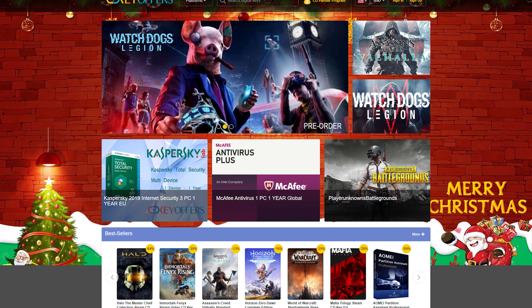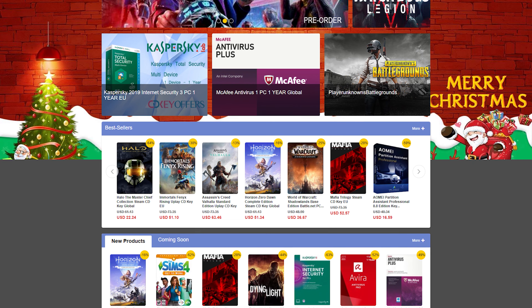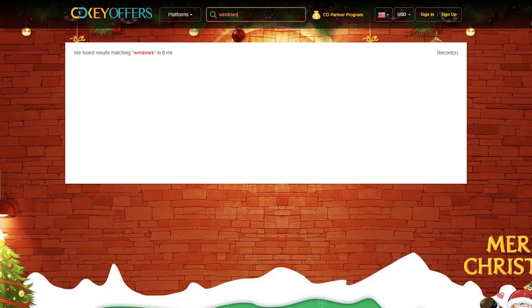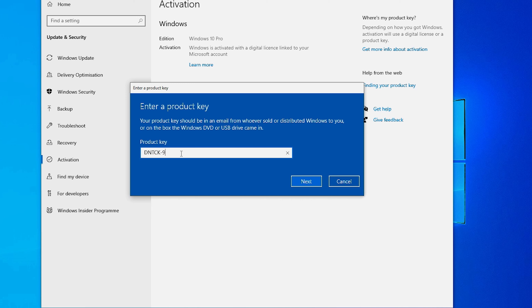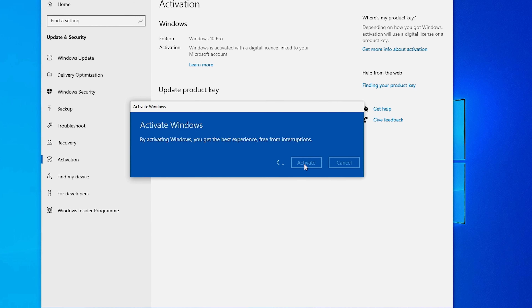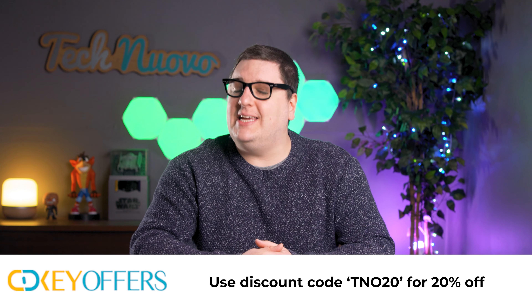CDKeyOffers is the best place on the internet right now to get Windows OEM keys, new games, and essential software keys, all for a really great value. A Windows 10 Pro OEM key is on sale right now, and once purchased, CDKeyOffers will send you the key which you can then use to activate your Windows software. Don't forget you can use TNO20 to receive a 20% discount on your purchase. Visit CDKeyOffers.com to get started.